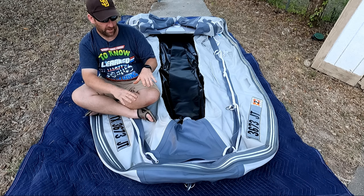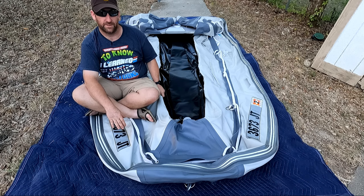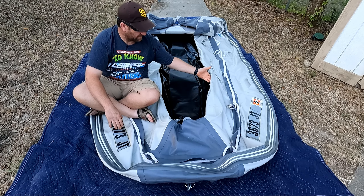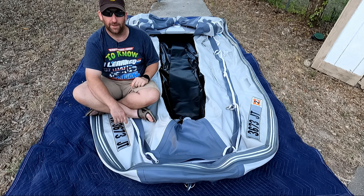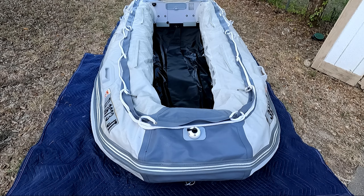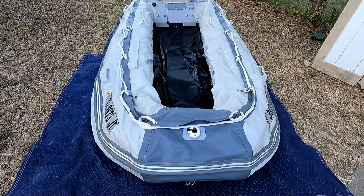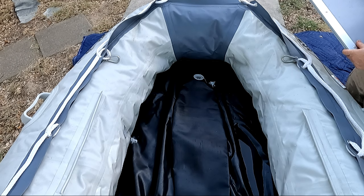Before installing the flooring, go ahead and lay out a tarp or, like I'm using, some moving blankets, and roll your inflatable boat out onto it. We're also going to need to put some air in this thing, because there's no way you're going to get the floor inside with it being completely deflated. Here we've got the boat inflated about a third of the way — you really don't want to go much more than that because if it's too full you're also not going to be able to get the flooring installed. Also, do not inflate the keel, only the side chambers and the front chamber.